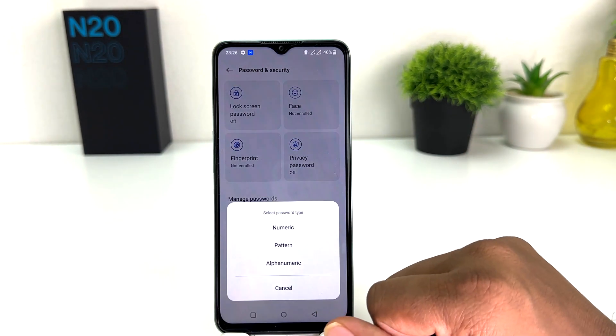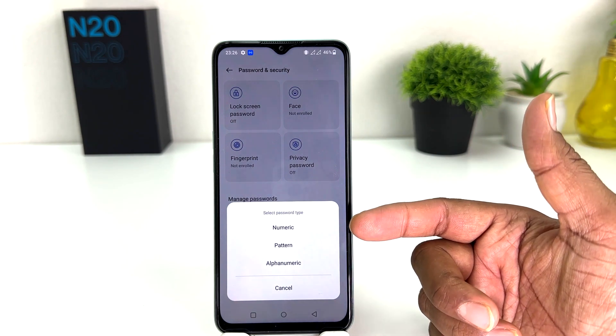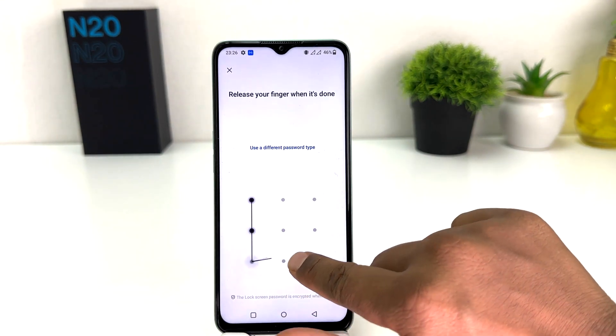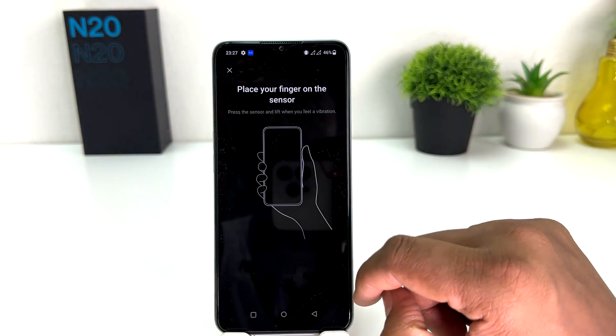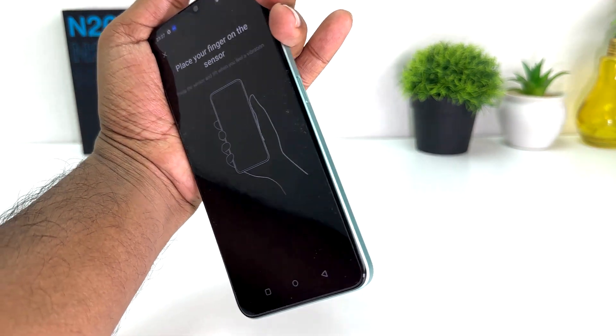We're going to click Continue, and then it asks which password type you want — number, pattern, or alphabetic. We're going to choose pattern, then I'm going to draw the pattern. Obviously you need to remember the pattern. Draw the same pattern again to confirm, and now it's saying to place your finger on the screen.